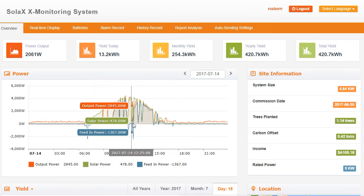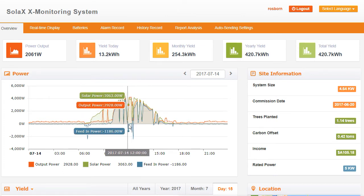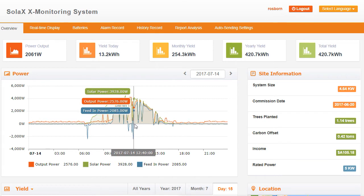And we keep going — that situation carries on for a little while, from midday till pretty much 12:40. Here we have the solar power system producing 3928 watts, the output power is 2576 watts, and the feed-in power is 2085 watts going back. The loads have dropped down in the house, and the battery is actually charging again as well.